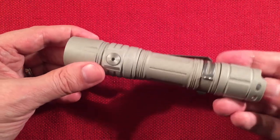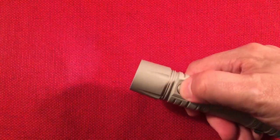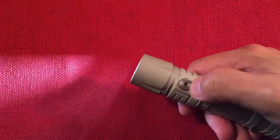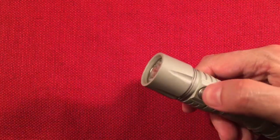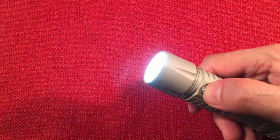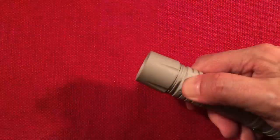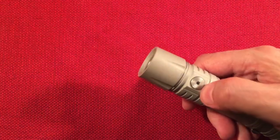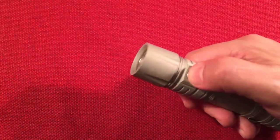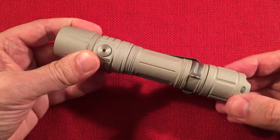To access strobe, make sure the light is on and hold the mode switch for one second — it goes to strobe. Hold another second and it goes to SOS. A single click returns to normal mode. The light must be on via the tail switch to use the mode switch, and the only way to turn it off is to hit the tail.